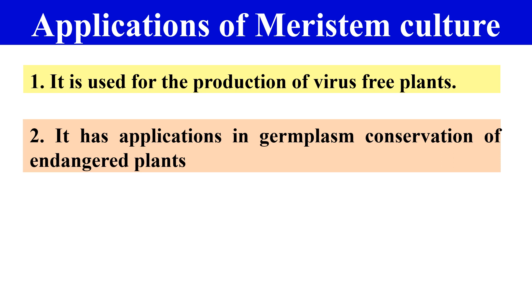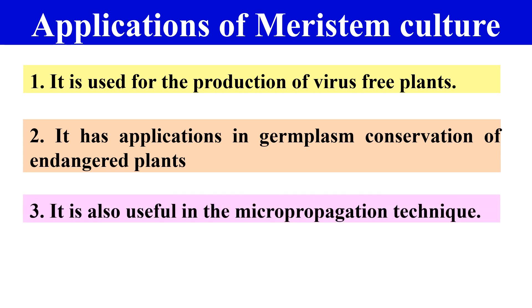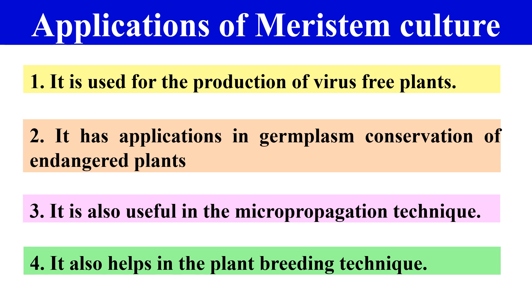The next application is that Meristem culture has use in germplasm conservation of rare and endangered plants — we can use this culture for germplasm conservation. Additionally, we can perform micropropagation using Meristem culture, making it useful for micropropagation techniques. Meristem culture also helps in plant breeding, as it can be used for the development of new plants.